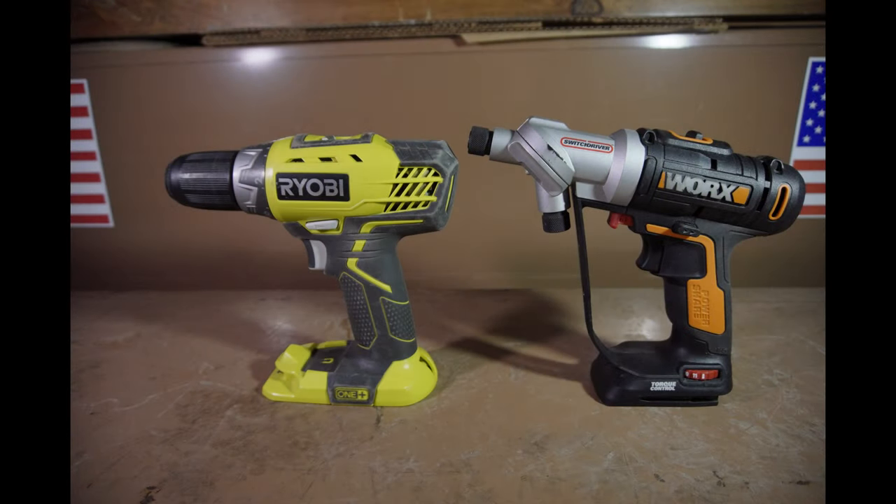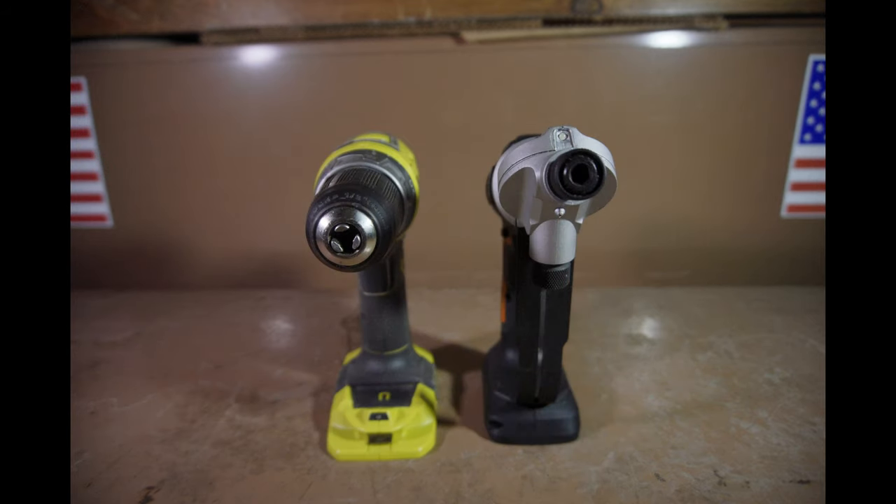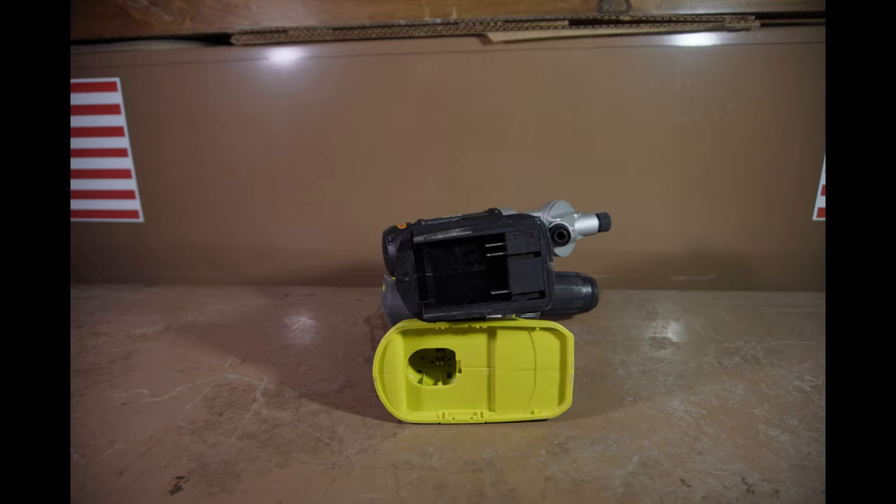The LED on the front of the driver is a very focused light, which will only light up what's right in front of the driver. The light is engaged when the trigger is pulled, and as soon as the trigger is released, the light will turn off. And here are some pictures of it next to a Ryobi half-inch drill. The switch driver is a little bit longer, a little bit narrower, and has a sharper driving angle, thus making it a little bit taller. The battery slot is definitely thinner, even if the batteries are not.